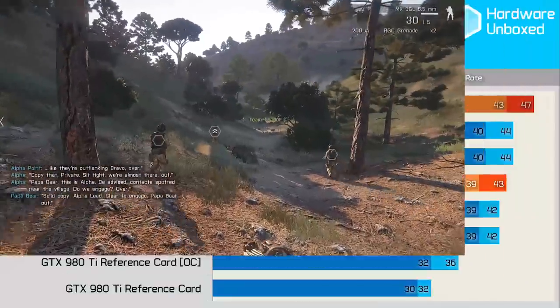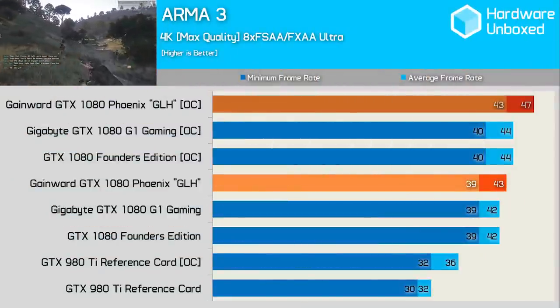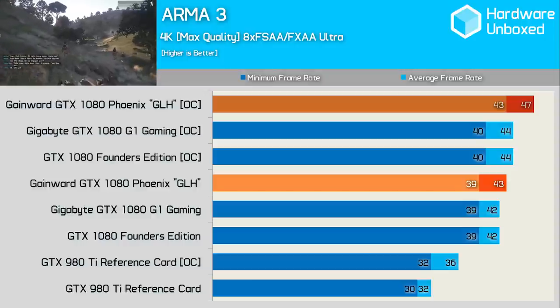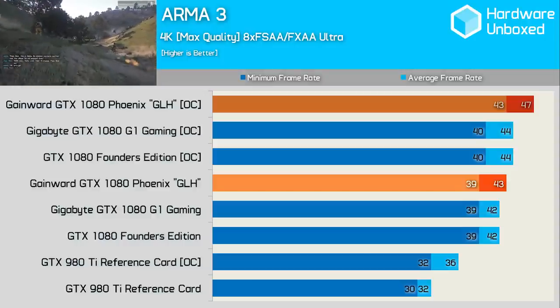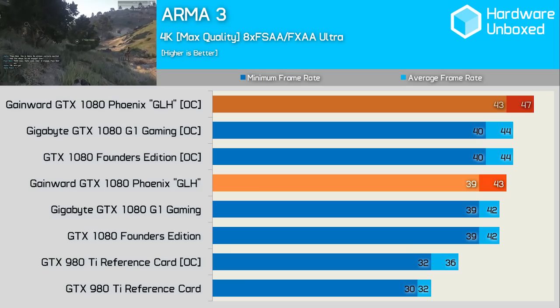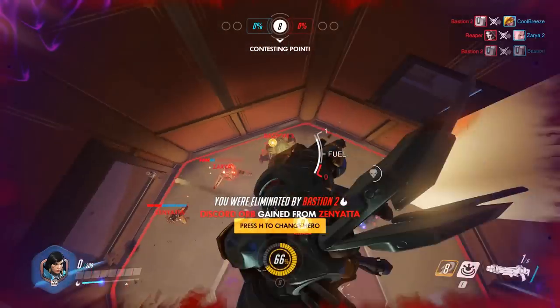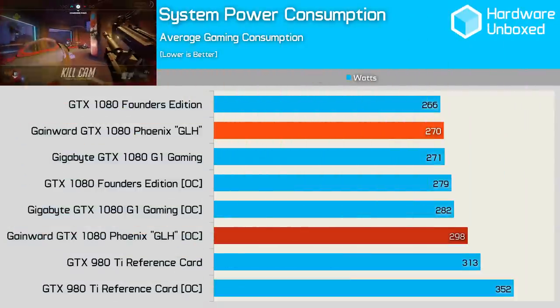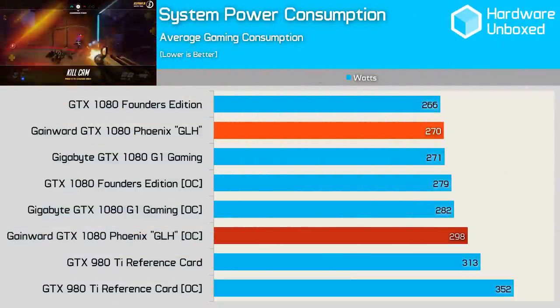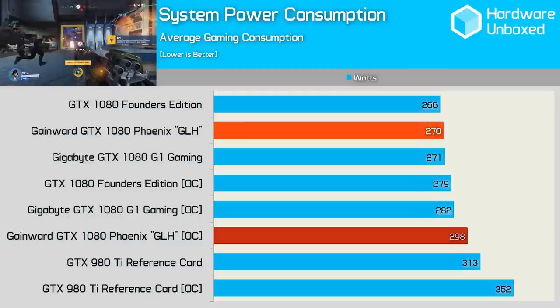With my comment section in mind, how could I leave out Arma 3? The overclocked GLH pumped out an extremely playable 47 frames per second, beating out our other overclocked 1080s by 3 FPS. Out-of-the-box, the card was also great with 42 FPS, which was 19% more than the overclocked 980 Ti. Despite the heavier factory overclock, the GLH consumed no more power than the G1 Gaming out-of-the-box. Overclocked, we see consumption does increase by 28 watts, though this is still less than the stock GTX 980 Ti.